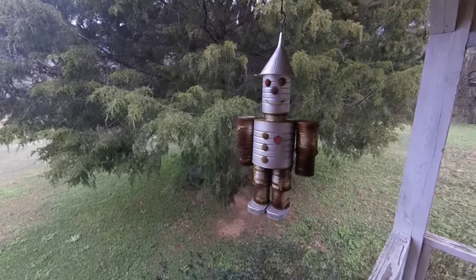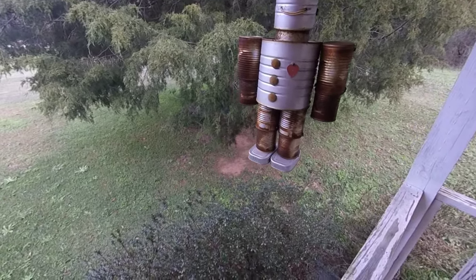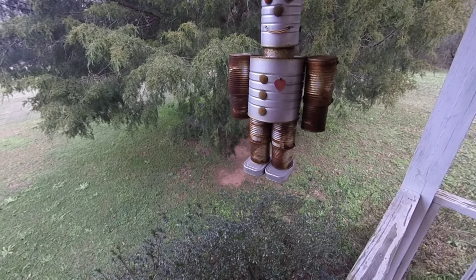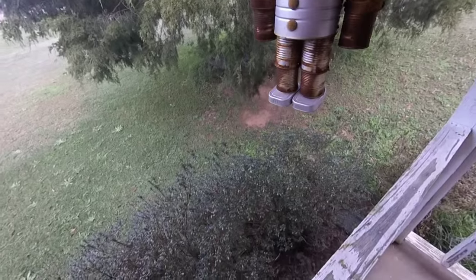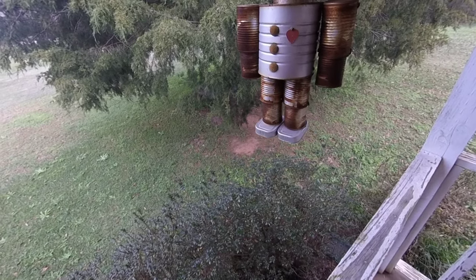And that's my Tin Man. We'll fix him up and do another video later in the spring, or whenever I get it done — kind of update him a little bit. Right now I'm just playing with my GoPro. Thanks for watching, my friend.